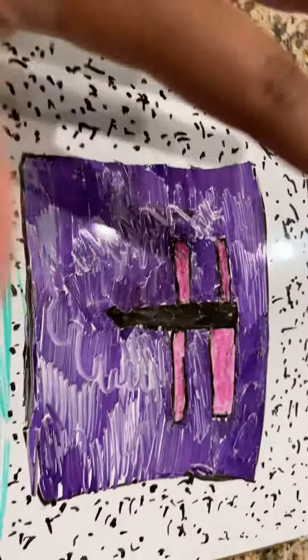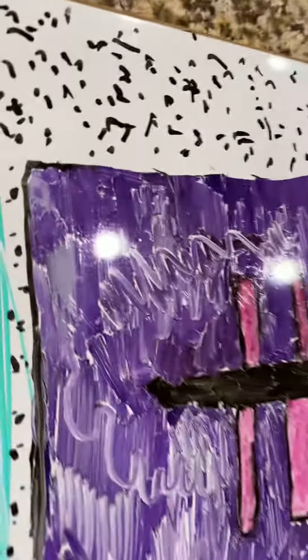Yo, what's up guys? Welcome back. So today I'm going to show you something cool that I made, and I do think it's really cool. Let me show you. I made face lookup, or I tried my best.